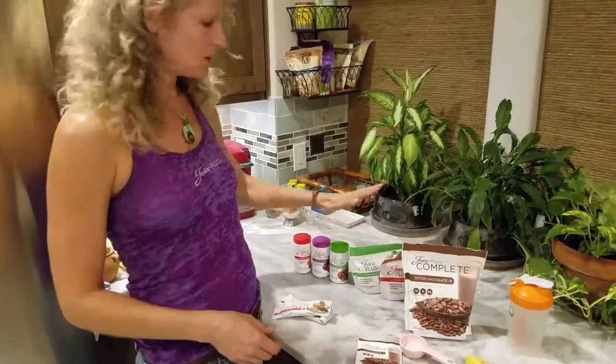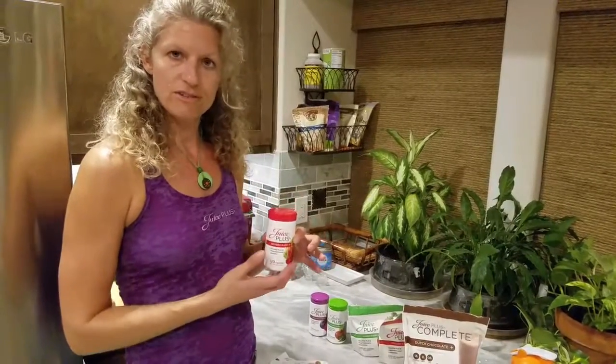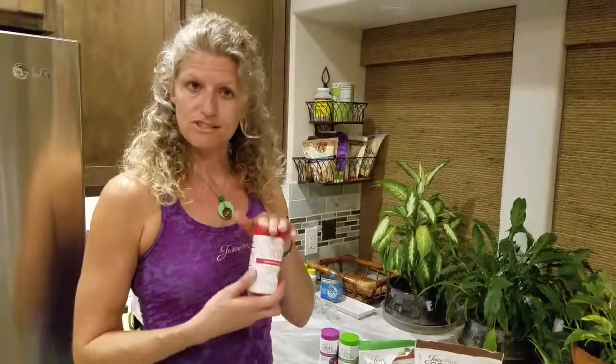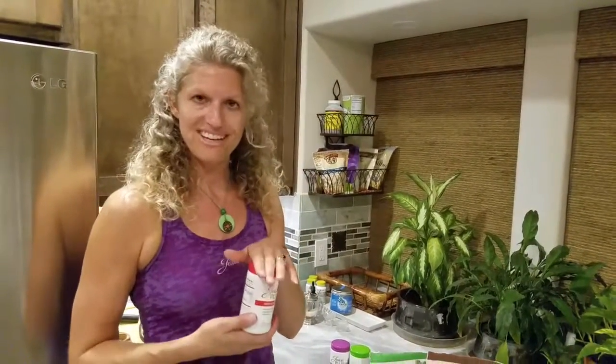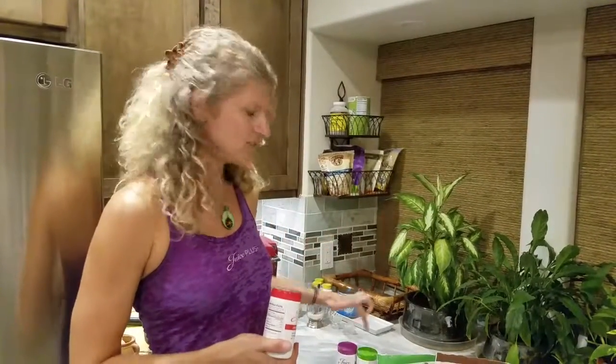We have our capsules and our chewables. The capsules consist of 30 different fruits and vegetables. When you take all three, I want to change your language if you're calling them vitamins, because these are not vitamins. They are food, so they can be taken just by themselves with some water — they don't have to be split up over the day. Two of each for an adult, one of each for a kid. You can even open it up and pour it into your kid's food or your baby's drink, as long as the baby has been introduced to whole food.